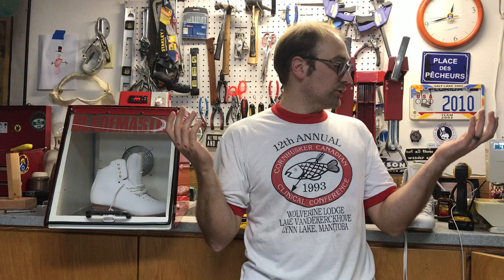Hey everybody, it's Tech Tuesday. I'm Mark Ladwig. I'm your Jackson tech rep, but I'm also everybody's tech and helping with everything. I thought today, as we're all shut in, this would be a great video to show some people the value of being able to adjust your skates.